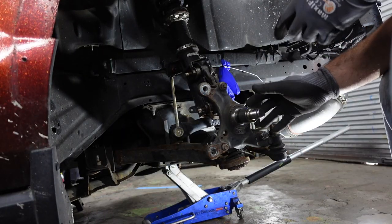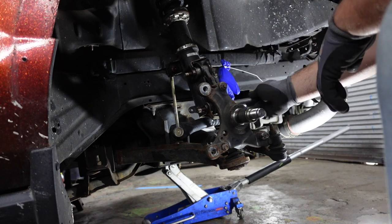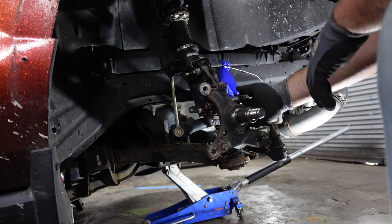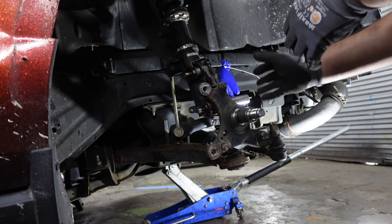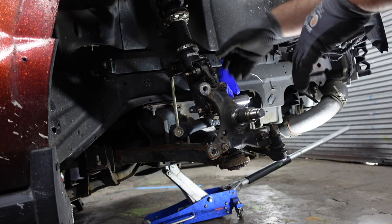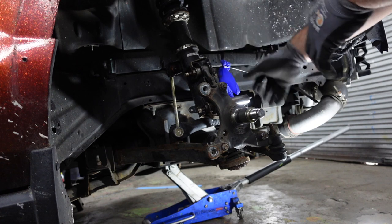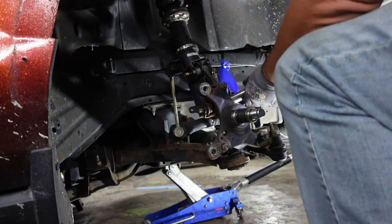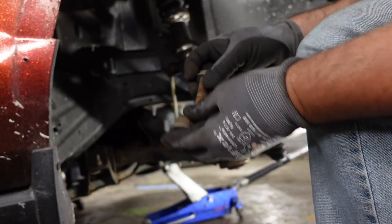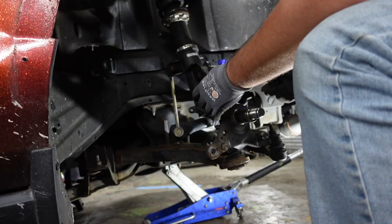Now that the dust shield's out of the way, you can get to the spindle bolts a little bit easier. You're going to need an 18mm socket to bust these loose — they're usually torqued on pretty good. If you're putting on a fresh set of coilovers you can demo the whole assembly at once, but we're going to reuse these coilovers, so we've got to get the spindle out along with the lower control arm and the tie rod end link.